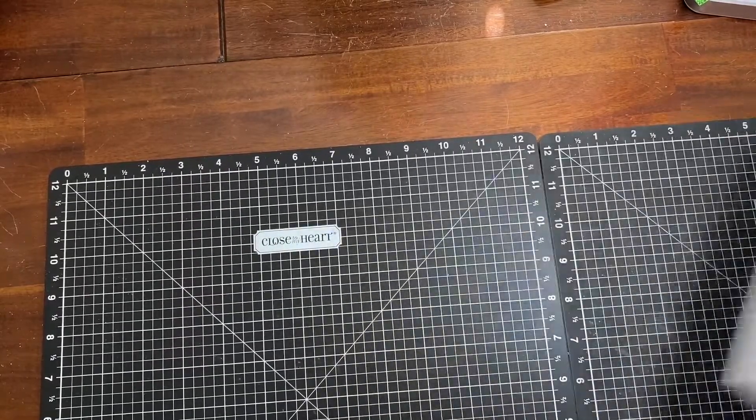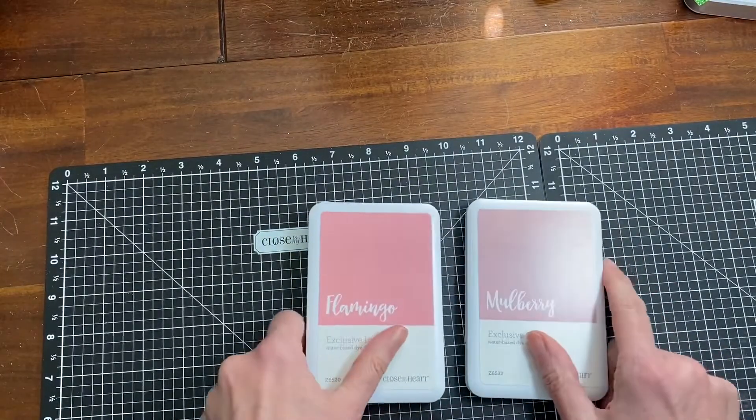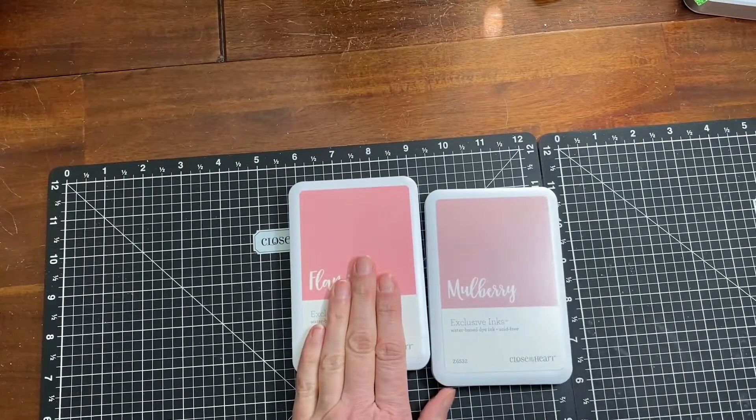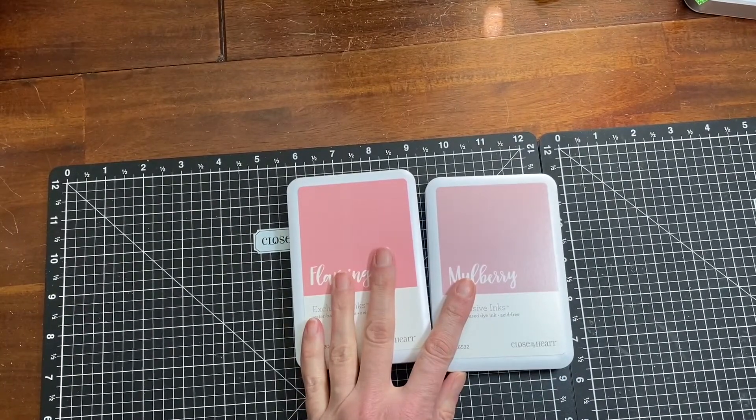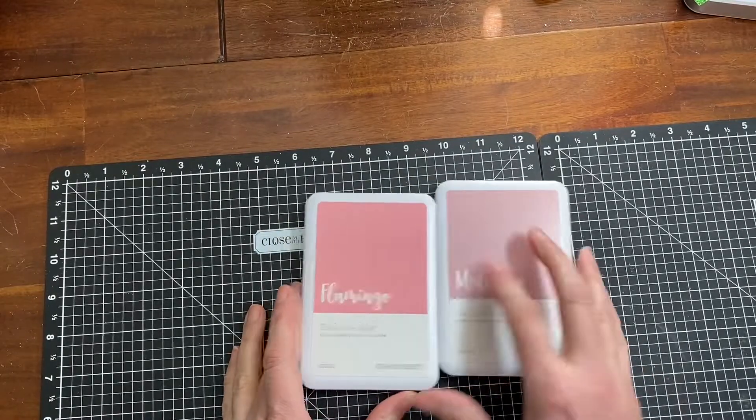I got two stamp pads — one is Flamingo, sorry the camera is shaking, and one is Mulberry.